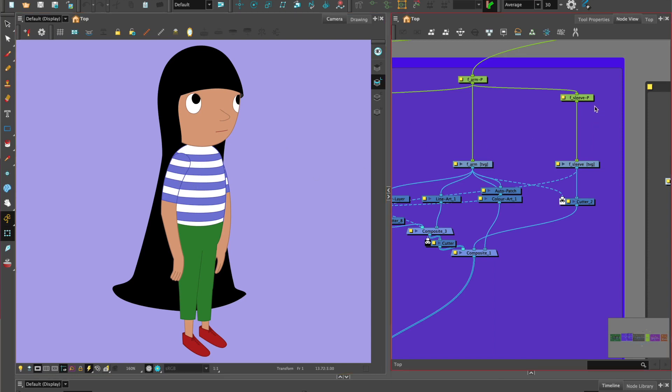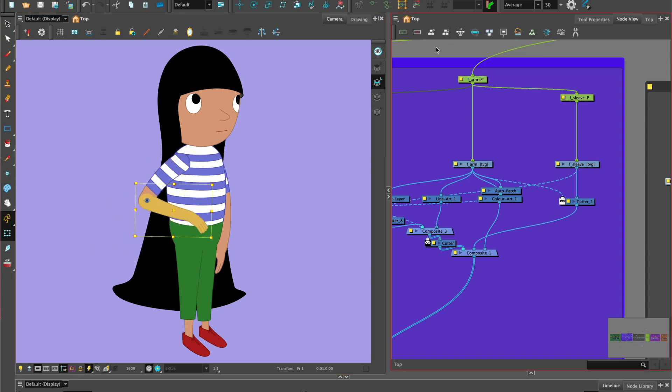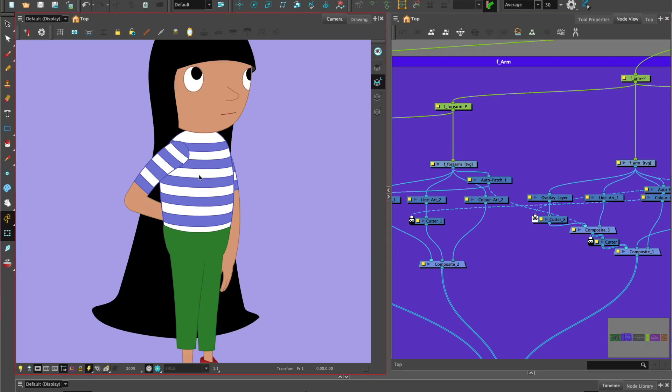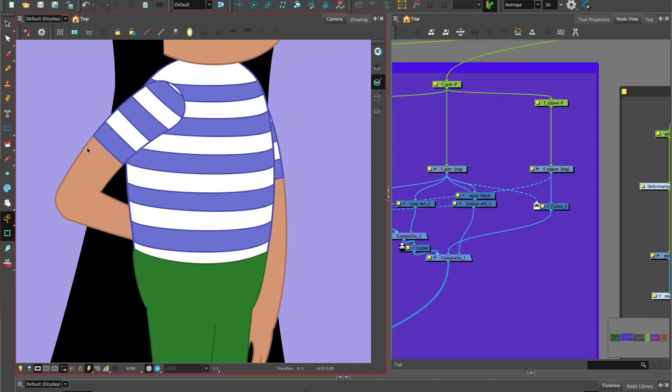Now that we have the arm rigged, we can look at the sleeve. If we pose the arm in front of the body and the forearm pops behind, we may want the sleeve to be adjusted so it can move a little bit up as the arm pops behind. We're going to look at invert cutting the sleeve and also the line reveal system, so the line for the flesh tone stays within the area of the arm and the line for the sleeve stays within the area of the sleeve.